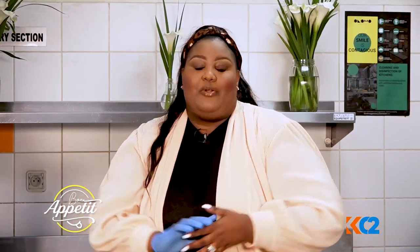Hey guys, I hope you're good, I hope you're doing fine and I hope you're ready for this one. So today we're going to make an amazing meal. Welcome back to Bon Appétit. This is a show where we learn how to cook and learn more tactics about our cooking style.